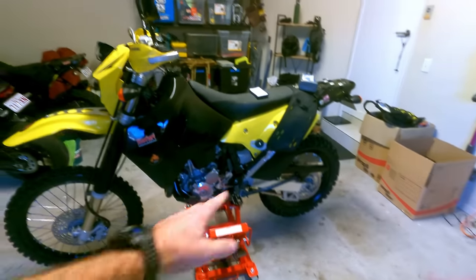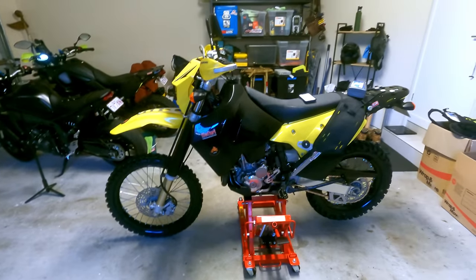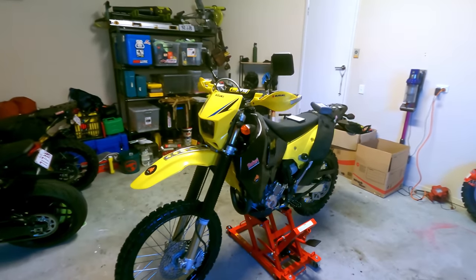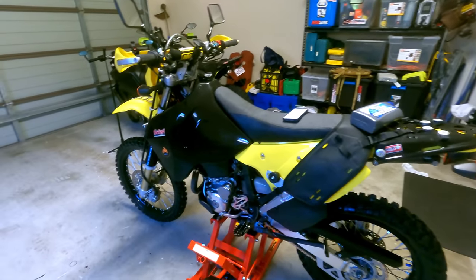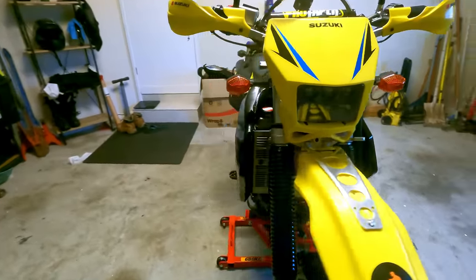Checked all the spokes as well and went around and hit all the grease points, all the grease nipples, just to grease everything up, get it ready. And after all that general stuff, was on to some things that you don't always have to do on every service - I figured they were needed doing on this bike before this big trip.